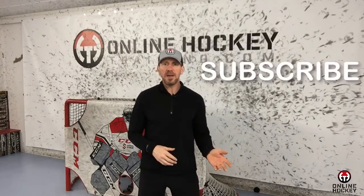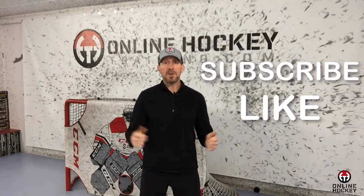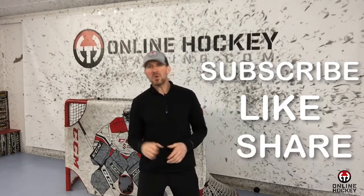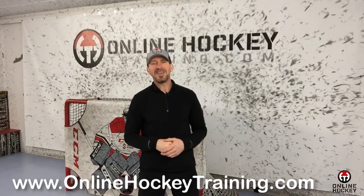Well, that's all I have for you today. If you're new here, make sure you subscribe. If you like the video, please like it or give it a thumbs up. And if you think someone in your hockey circle would also like it, please share it. I'd appreciate it. Thanks for watching and I'll see you next time.